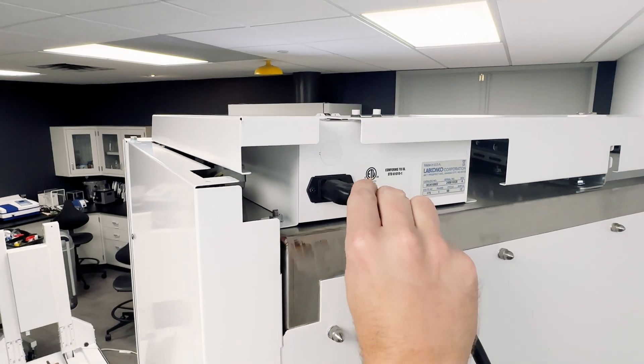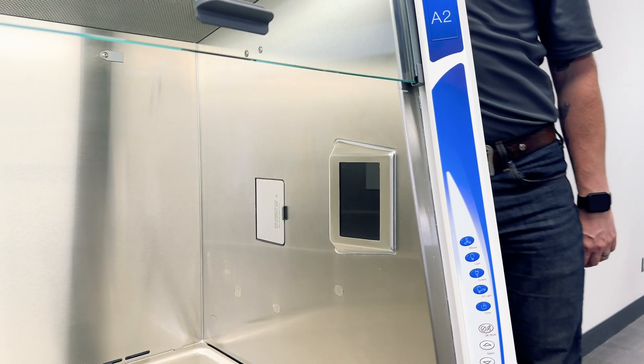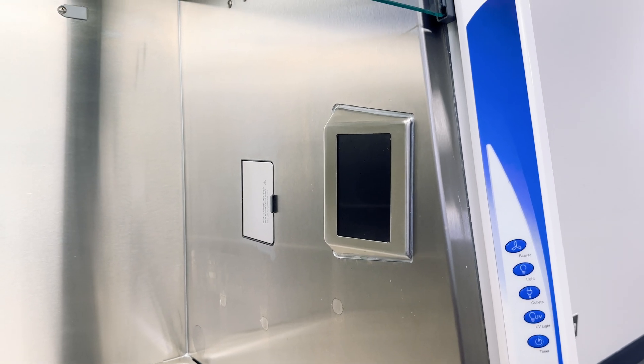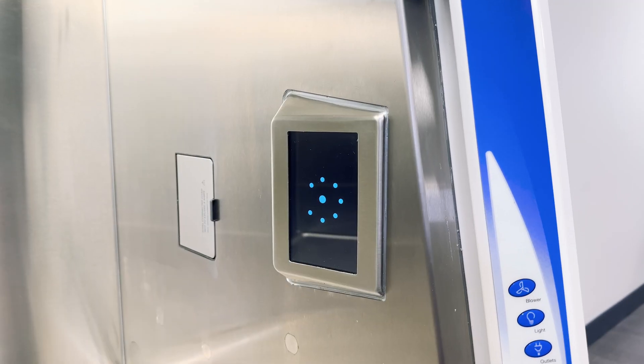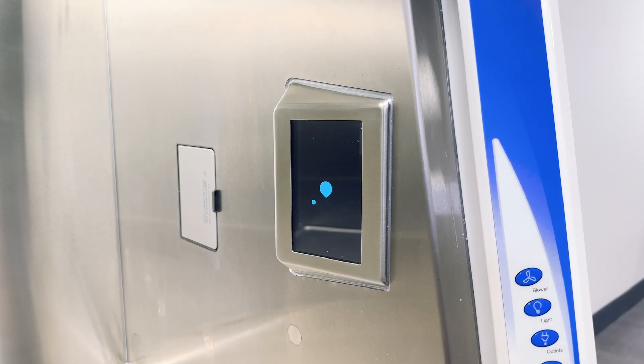Next, connect power to the cabinet and turn the cabinet on to test functionality. The cabinet's operating system will take about 20 to 30 seconds to start. After it comes online, check functionality of the sash, lights, and blower.